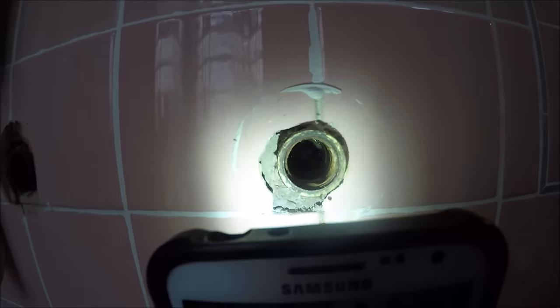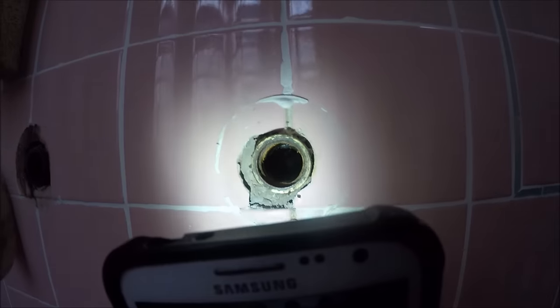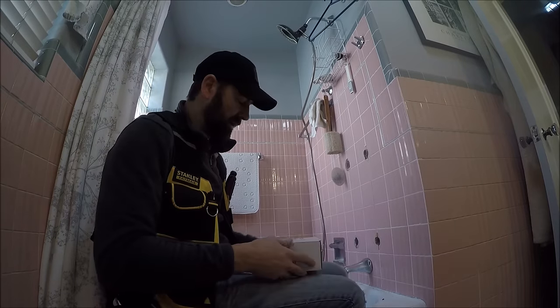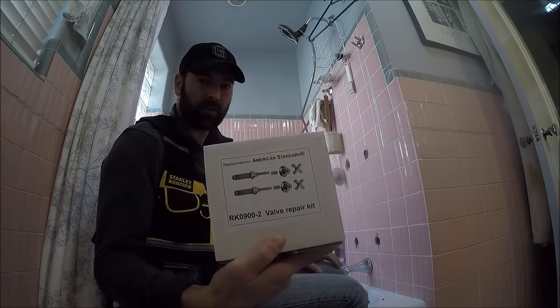We've got all four out. I'm going to show you what it looks like inside there — that's the inside. So I'm back from the supply house and got a brand new kit here.